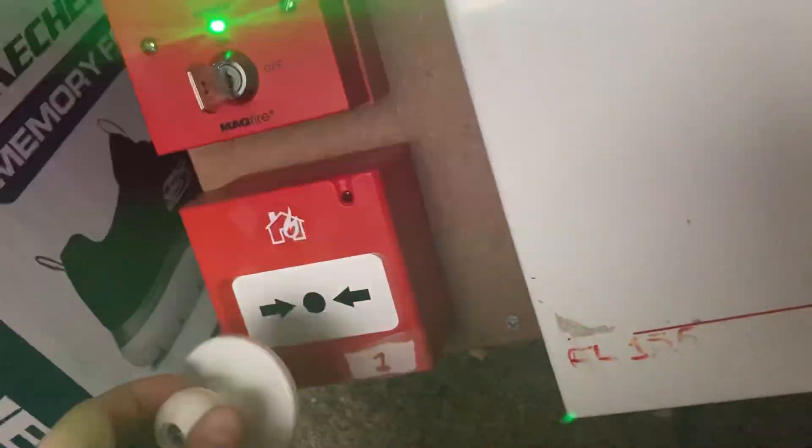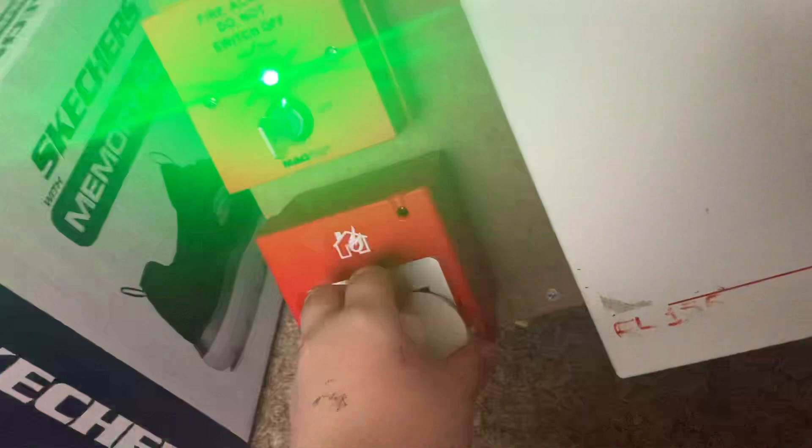Before, basically this used to fall and it used to go like this and hit the call point and activate.